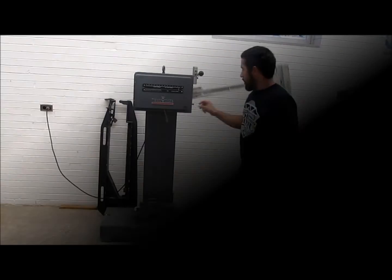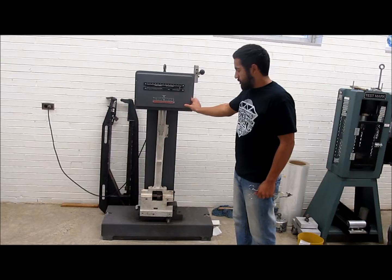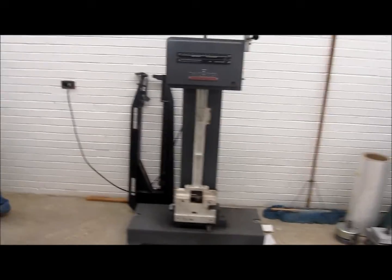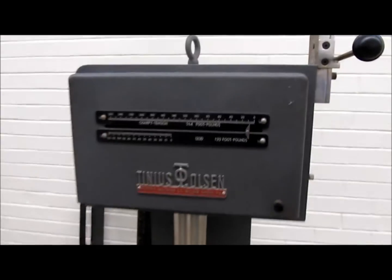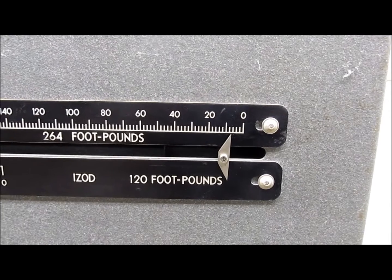After you do that, you want to hit the electronic brake so the hammer stops and you don't hurt yourself. That's our resulting number from the test.